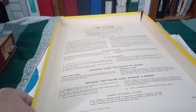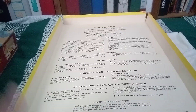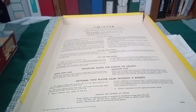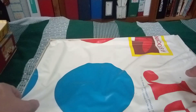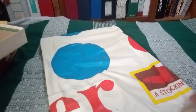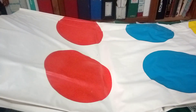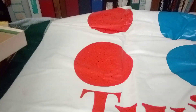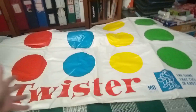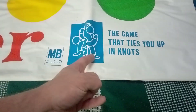First up, like all these great vintage games, 1966 — you have the rules right here, smack dab on the box. That's real good. Then you have, of course, the Twister board, which is huge. If I ever have a board game store or something, these Twister mats — they're so huge, as you can see. These would work perfectly as the front door mat.